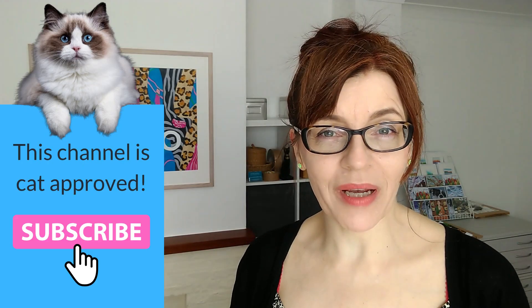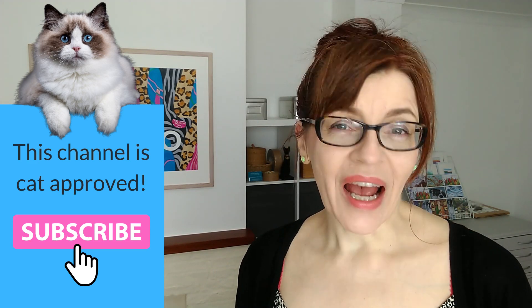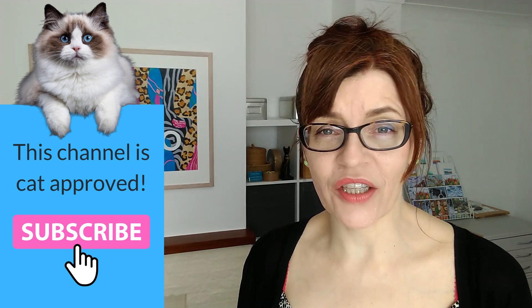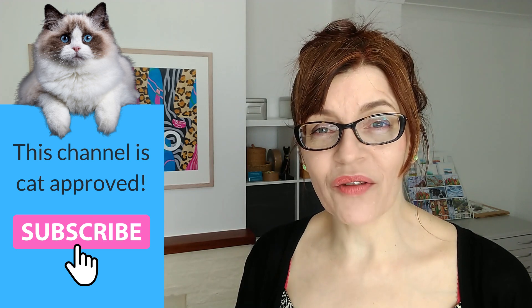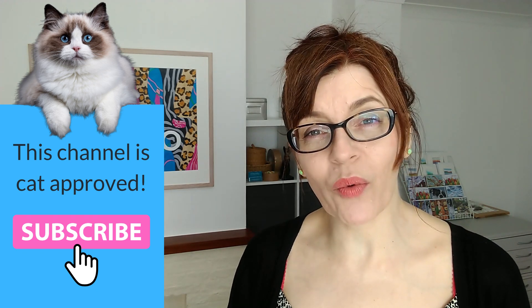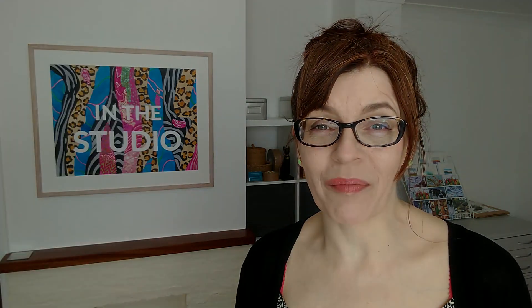Welcome back to my channel. If we have not met before, my name is Michelle, and on this channel we talk about all things watercolor as well as some mixed media, even some business and motivation for artists too. Please do consider subscribing — if you click the bell icon you'll get notified every time I have a new video. I make at least one free video a week here on YouTube with extra content for Patreon subscribers.